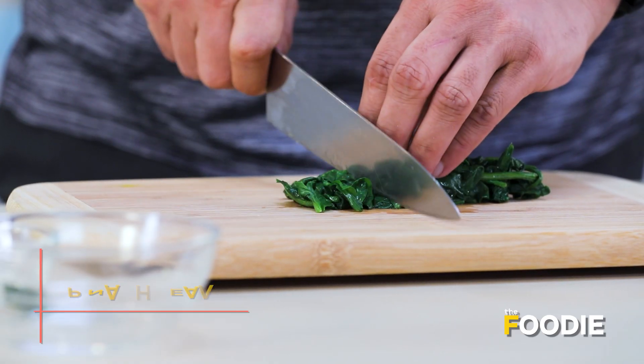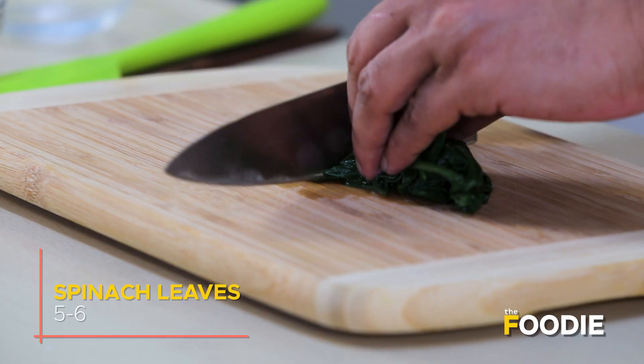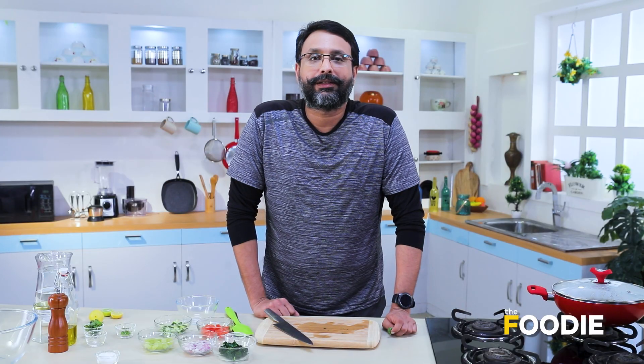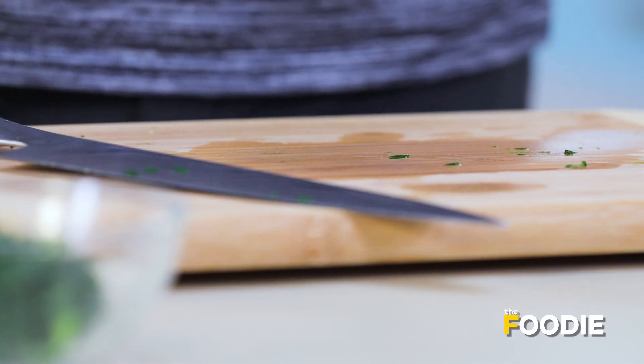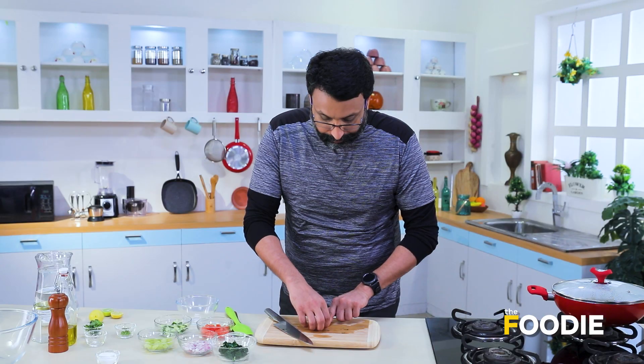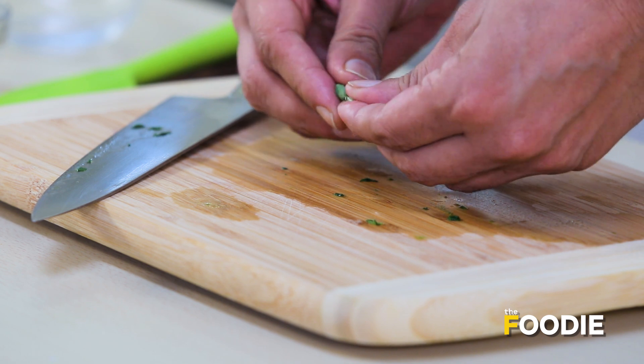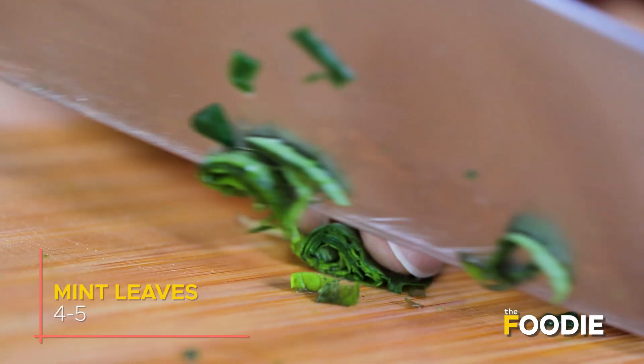The next thing we have to do is chop the spinach. I've put the spinach in salted water for about 30 seconds, and then we put the spinach in ice water and drained it out. That spinach we're going to chop now. We're going to cut the second ingredient, which is the mint. First we take a bunch of leaves, and then we roll it very gently into a small roll and cut it down.